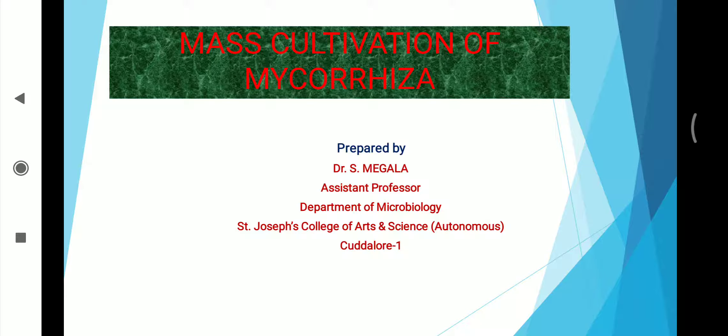Now I am going to talk about mass cultivation of mycorrhizae. Mycorrhizae is a symbiotic association between a fungus and a plant. The term mycorrhizae refers to the role of the fungus in plant rhizosphere, its root systems. Mycorrhizae play an important role in plant nutrition, soil biology and soil chemistry.